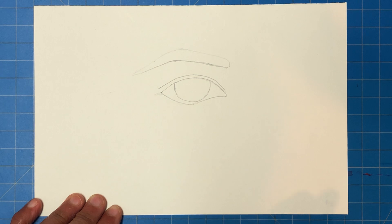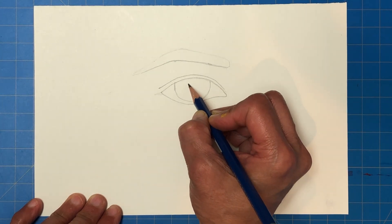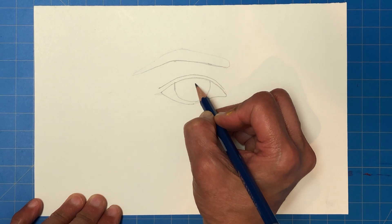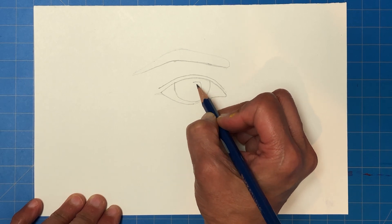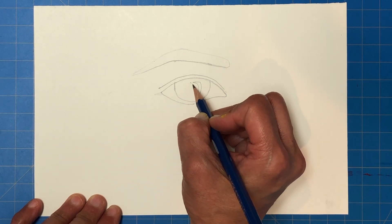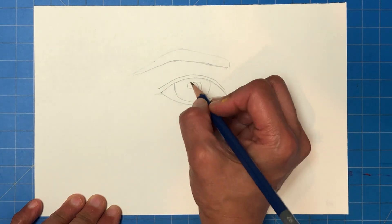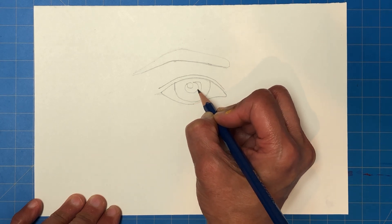Now we have the pupil — the black dot at the center of everyone's eye that controls the amount of light going in and out. Before I draw the pupil, I want to draw in my light spots. There are two light spots in my reference picture — I'll draw them in so you can see them. These are going to stay white; I won't color or shade inside them. Then right in the center is where I build in the pupil, making sure it's centered in the eye.